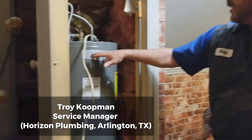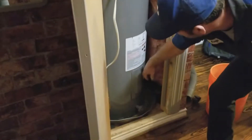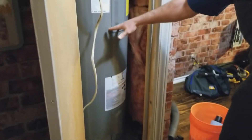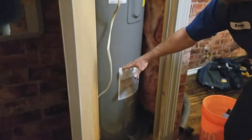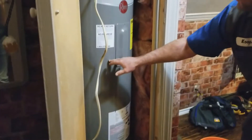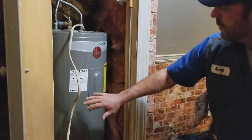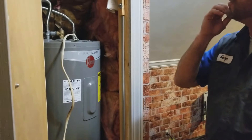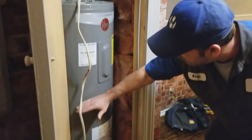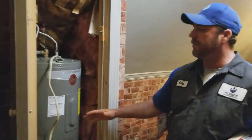Before you start using any hot water, yes, you do have 50 gallons of hot water. But as you start to use it, cold water is being introduced into the tank. So once you use the first third of it, your hot water temperature coming out of the unit is going to start getting colder — it'll get to a point where it's lukewarm instead of hot. So you really don't have 50 gallons of usable hot water.